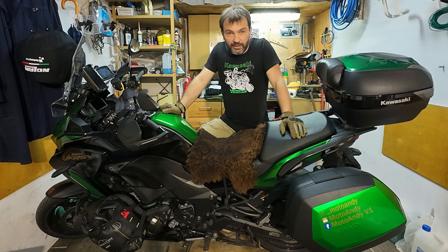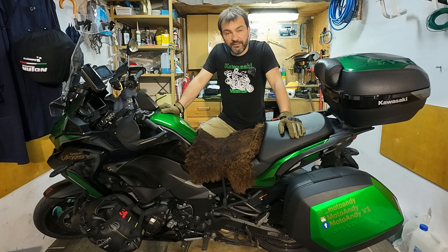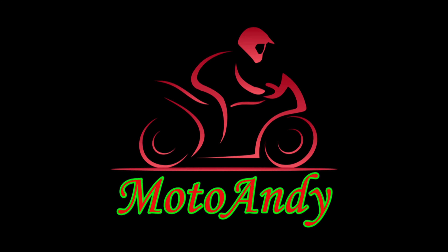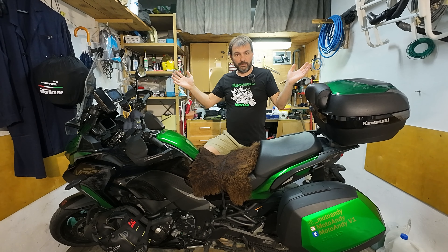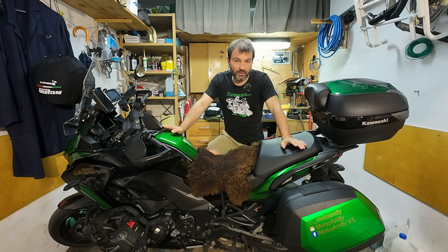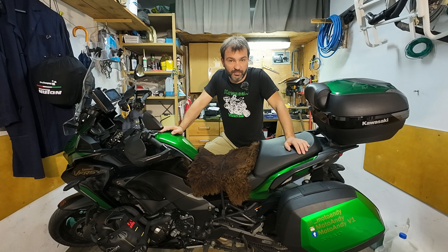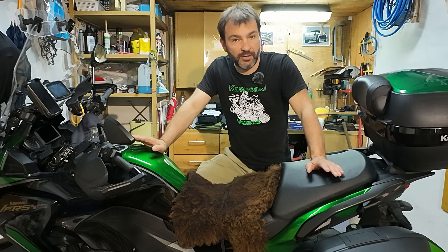Hello everyone and welcome back to my channel. If you are looking for a cheap and perfect summer gloves, I think I found one. Hello and welcome to my secondary kingdom. In today's video I'm gonna talk about motorcycle gloves. If you are looking for a good and cheap motorcycle summer gloves, I think you should watch this video. This video is not sponsored by anyone — all the gear you will see I paid with my own money.